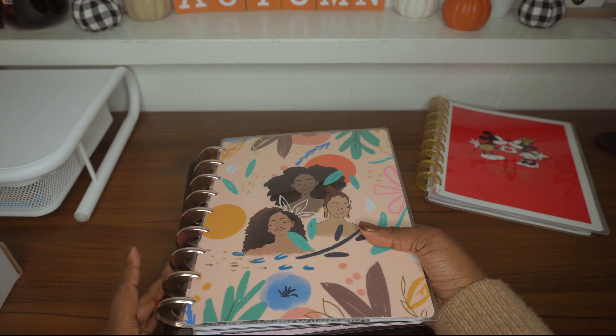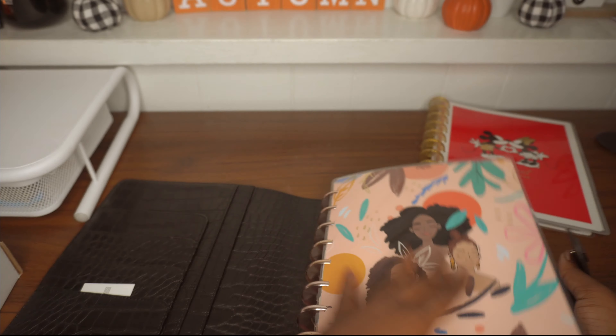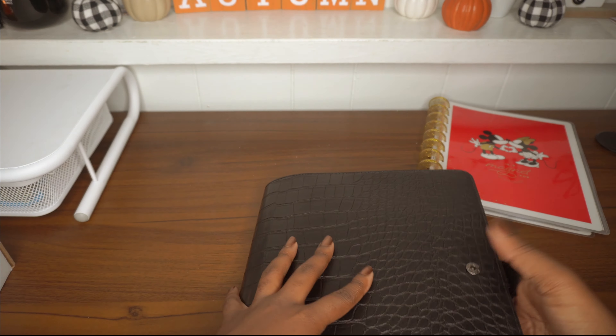I'm going to show you all how the Happy Planner classic size fits in here. I have my actual planner right here — I know the rings are very big, let's just see if it'll fit. Oh wow, it does fit! These are the rose gold expander discs from the Happy Planner, and it fits in there quite comfortably. I'm very surprised — this is so nice.